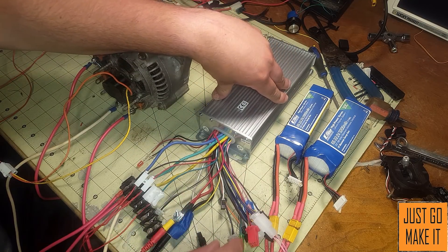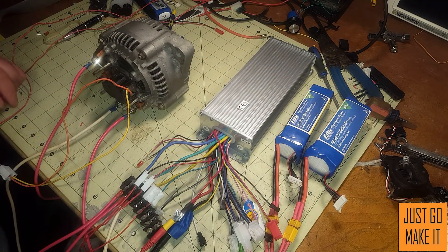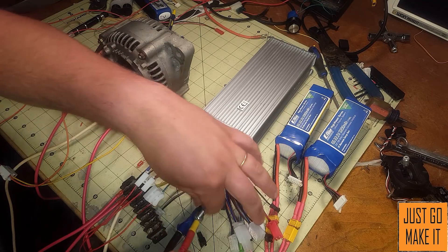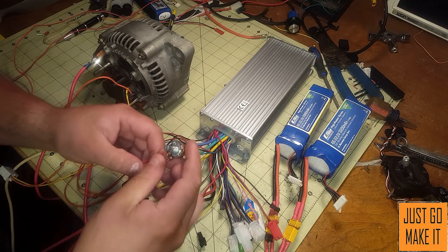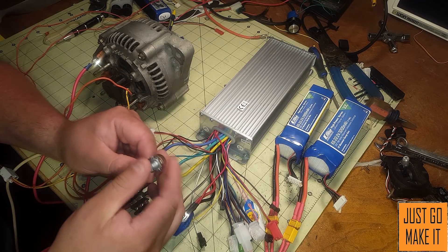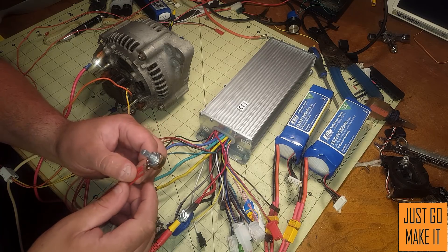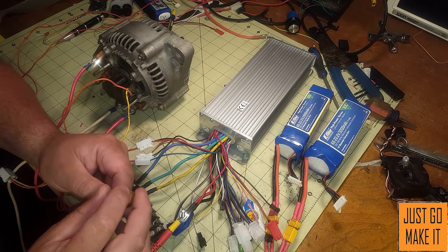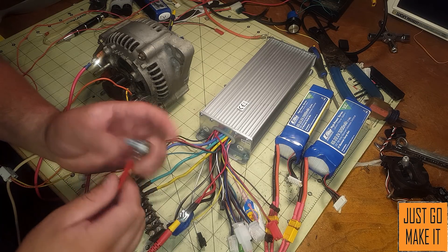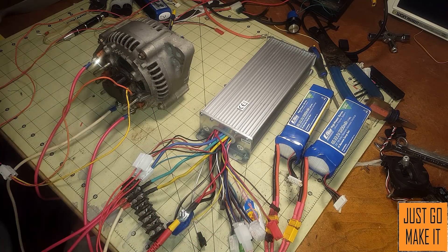Many other wires are different options — hopefully if you get a controller it will have instructions explaining all those connections. Once you have all that figured out, you're set up and ready to go. On the potentiometer I'm using a 10k. Looking online most e-bike throttles use a 5k — a 10k works just fine but 5k would be even better, or you can just get an actual throttle for a bicycle.